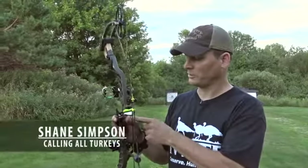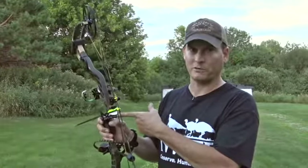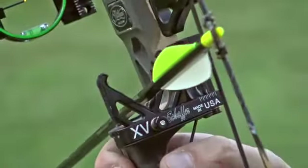I want to show you folks this new arrow rest I'm using this year — I'm really excited by it. This is the Schaefer XV from Schaefer Performance Archery, and it's not your typical drop-away rest. This is more of what I'd call a mechanical rest.